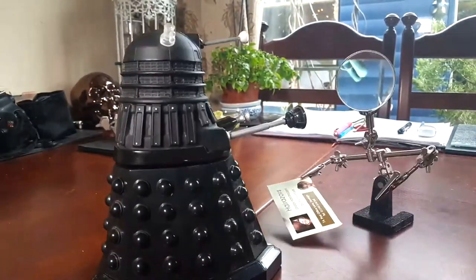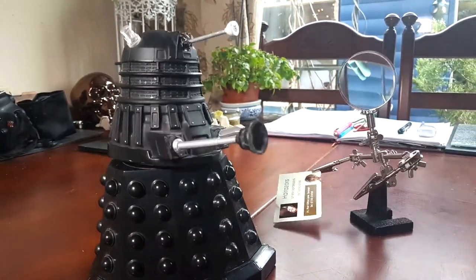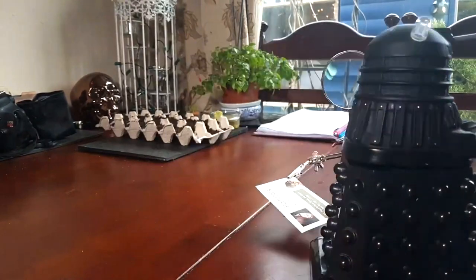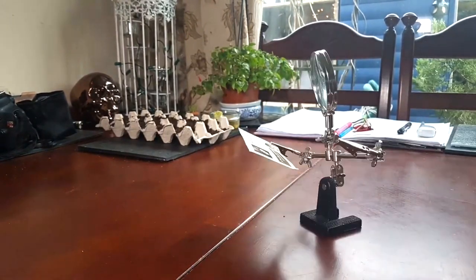Earthling, direct me to the public toilets immediately or I shall exterminate you. You what? Quickly, I'm bursting. Yes, over there somewhere. You may live. Yeah, up yours fascist.